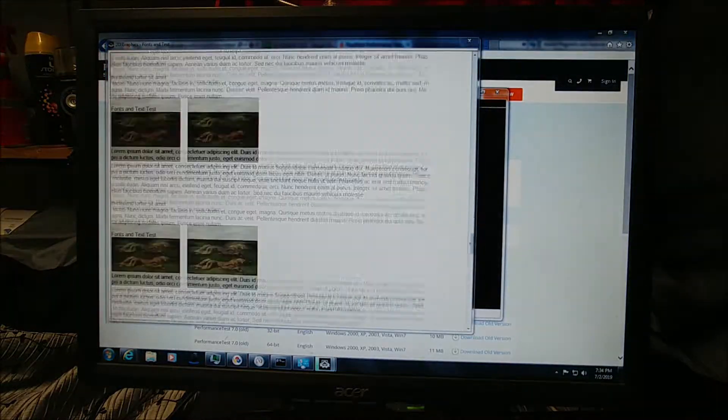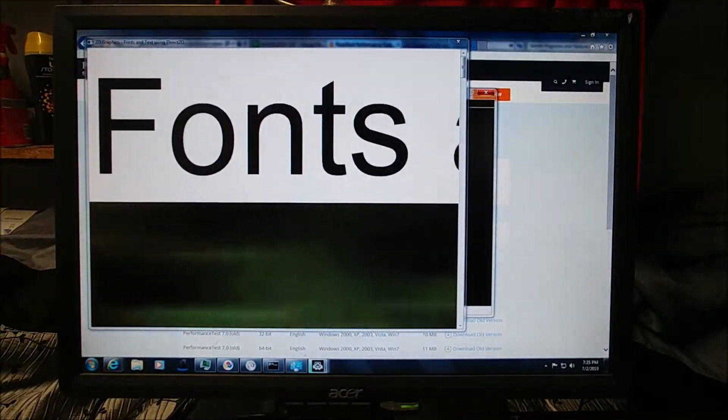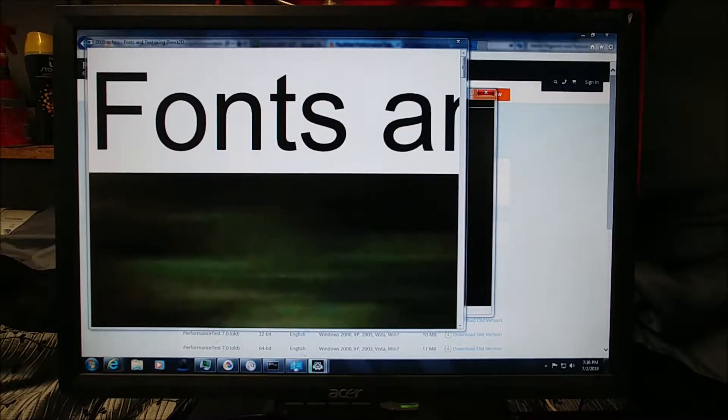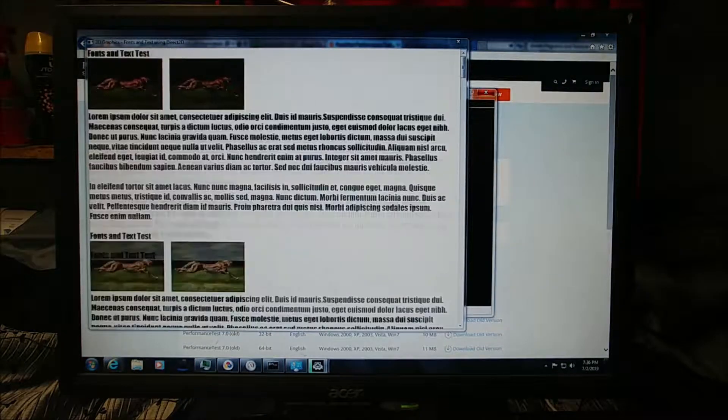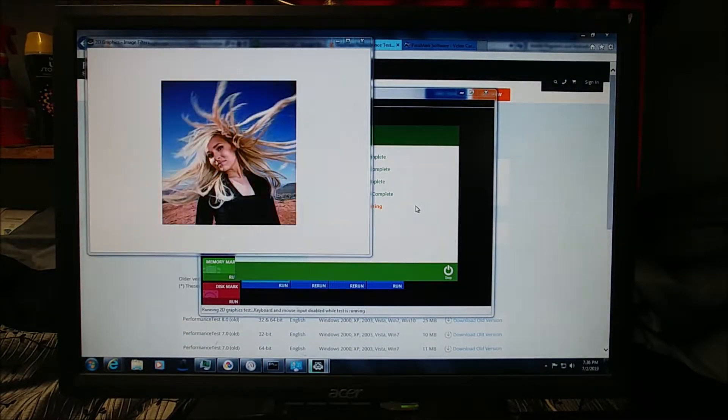Off to the races we go. I got this at 16 times video speed. It's interesting — I've never had it hang up like this before. It seems to go through though, and honestly it doesn't actually affect the benchmark.